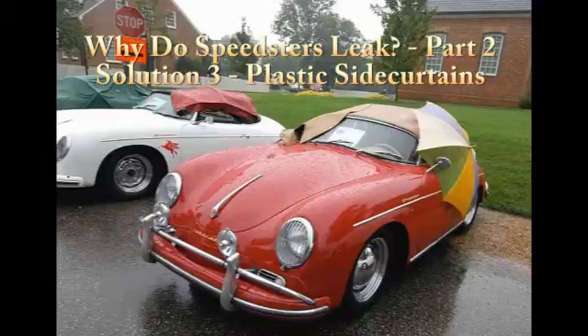Hi, this is Steve at Specialty Auto again. We're back to show you solution number three. What is solution number three? Well, it's a side curtain, but it's a little different take on the side curtain.